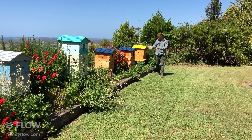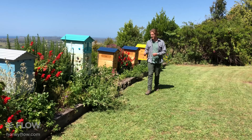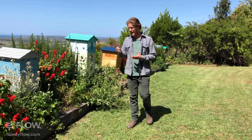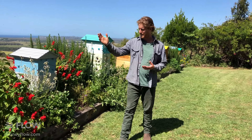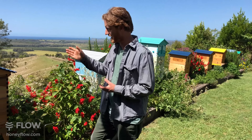Good morning. I was looking through the beehives, checking their trays this morning to have a look and see what's going on. I noticed there's lots of small hive beetles, and one hive in particular — which is this hive on the end — the hive beetles are actually getting to the point where they're damaging the hive.